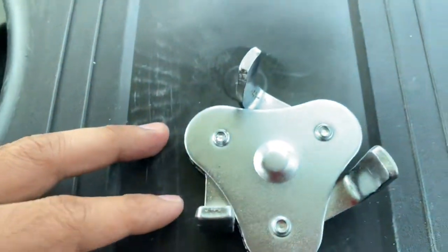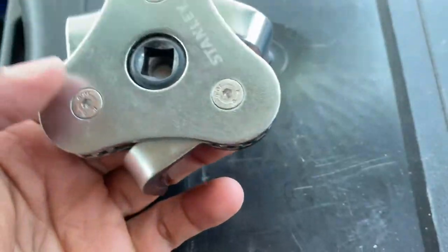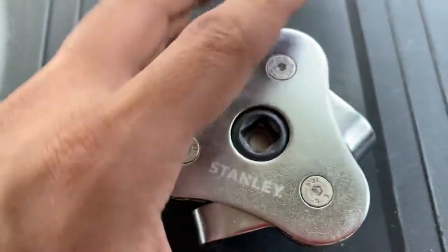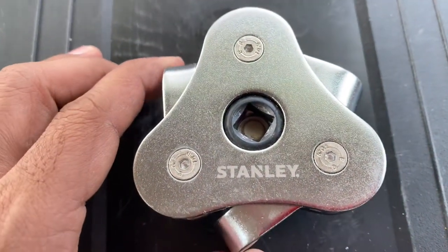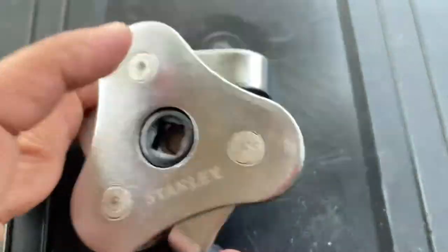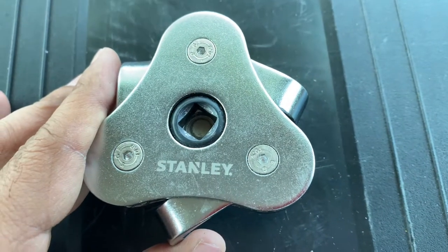Hi friends, good morning. Today I just want to introduce one tool to you. This is a simple oil filter extraction tool made by Stanley, and it's very easy. You can connect it with a normal wrench and use it that way.